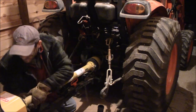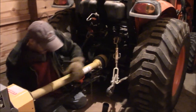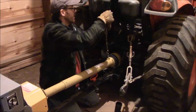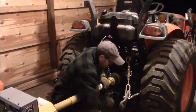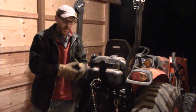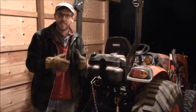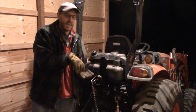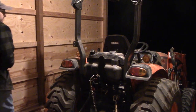There we go. The reason that was so difficult to get on is you have a collar that you have to pull back, kind of like a hydraulic hose — kind of the same setup — and then you've got to slide it onto the PTO drive shaft, and if you don't get it just right, it just doesn't go. All right, now to start it up.